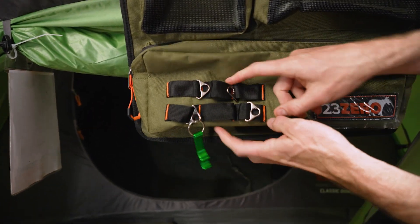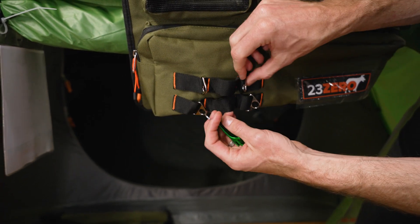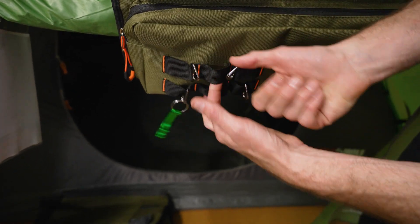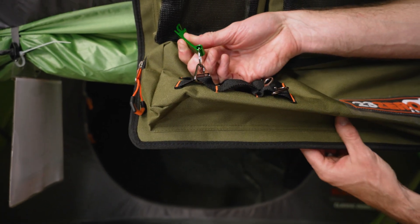On the front of that, you've got a few different options to hook things on — little key rings you can hook your key ring to, loops to attach things onto, and slots to slide things into. You can put a small torch in there, hang carabiners off it, whatever you like — and you also get an important bottle opener included.